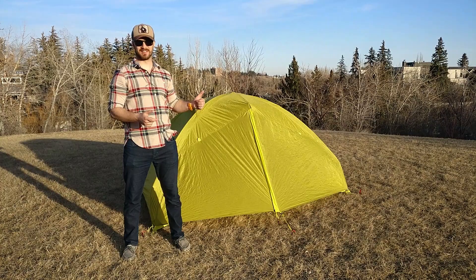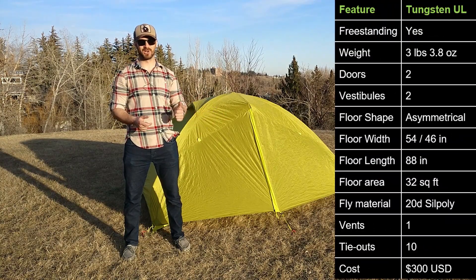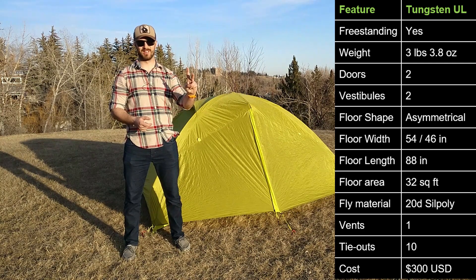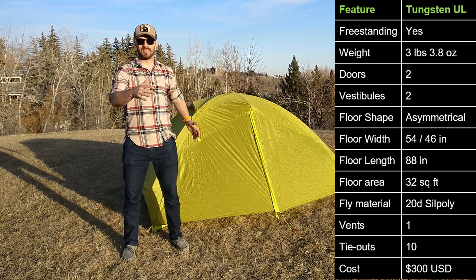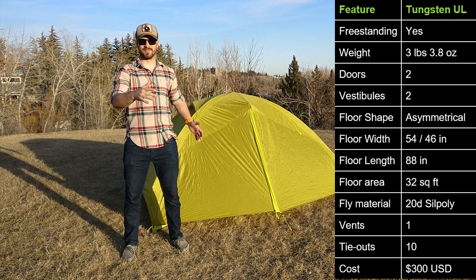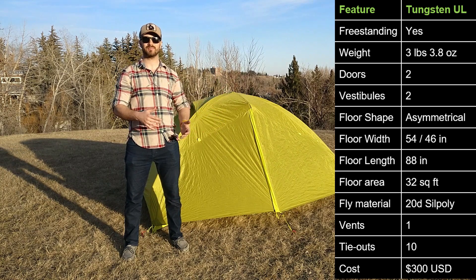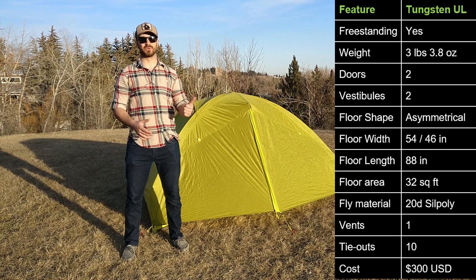Let's go through some of the specs for this tent. It's freestanding, weighs 1.6 kilograms, has 2 doors, 2 vestibules, the floor shape is asymmetrical, the floor width at the head is 137 centimeters, the floor width at the end is 117 centimeters, and the total length of the tent is 224 centimeters. The floor area is 3 square meters.